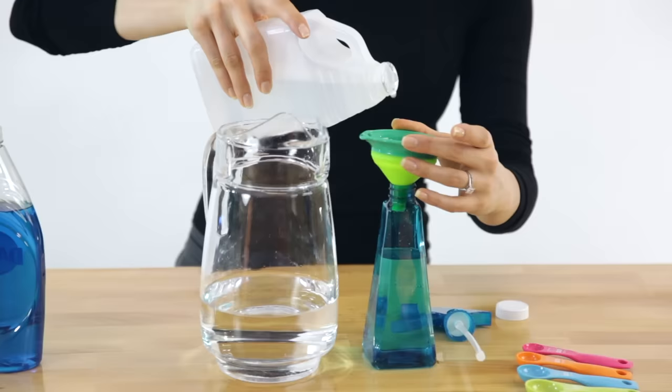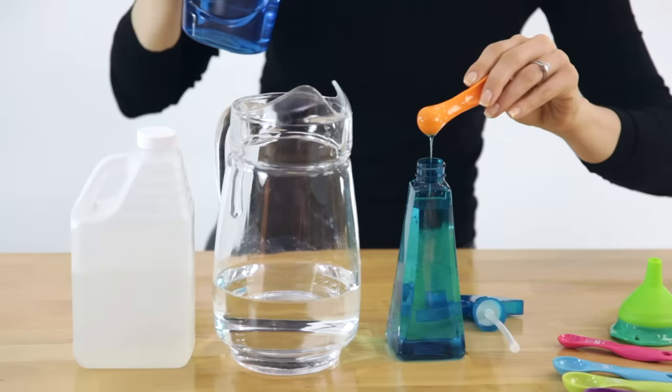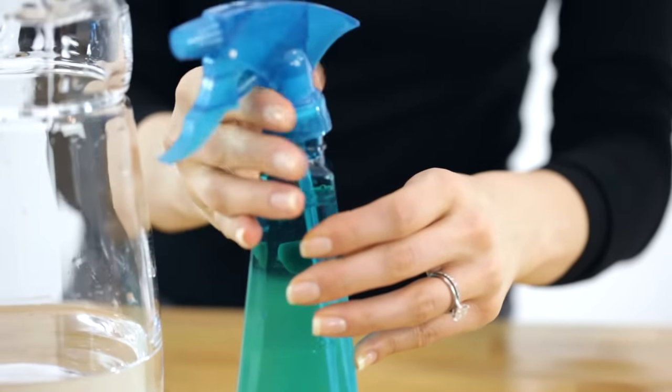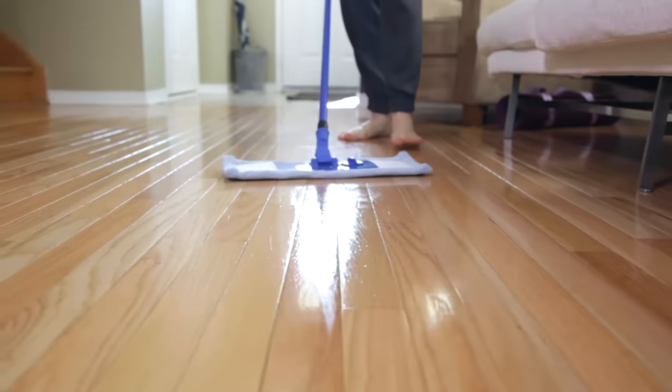Laminate and hardwood floors are often a point of concern, but cleaning them is quite simple. If you've just installed brand new floors and making your own recipe makes you nervous, go buy the store-bought stuff. But if your floors have lived a little, you can make your own recipe and save money. For hardwood floors, add two cups of water, a half cup of white vinegar, and a half teaspoon of dish soap into a clean spray bottle. Give it a good shake, then use it with a flathead mop, spraying section by section and working in a W pattern.